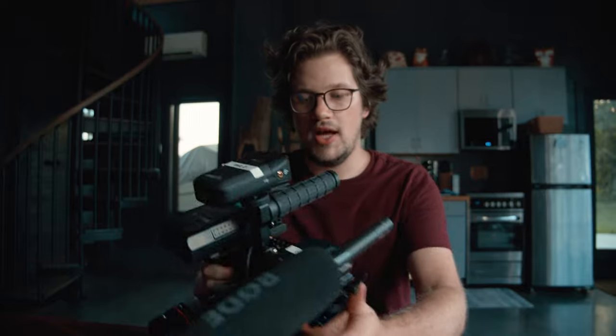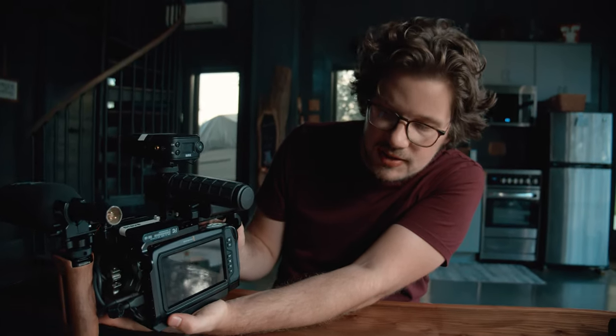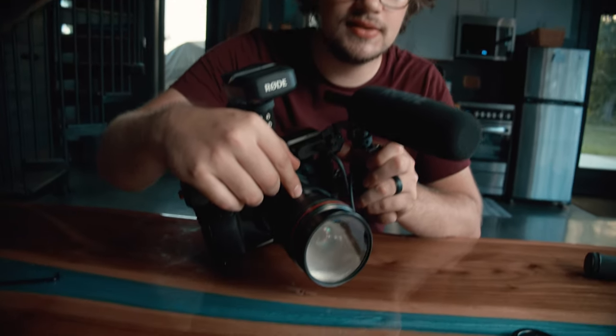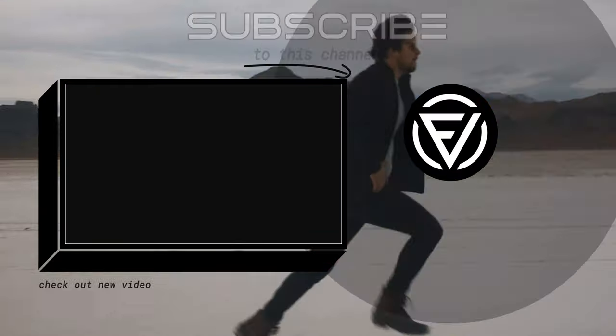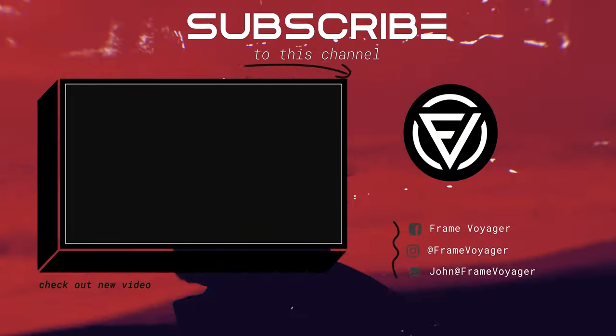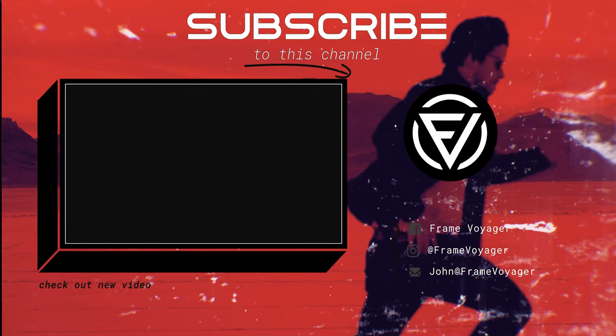That is basically how I build out my cage system for the Blackmagic Pocket Cinema Camera 4K. As you can see, you can perfectly see the screen even with the battery up here, and the balance of this camera with all the added things is pretty good. I wouldn't use this lens for run-and-gun — more for interviews — so I'd have a smaller, lighter lens on it as well. If you think there's something I missed or something I could do better with my build, let me know in the comments. If you liked today's content, subscribe below and hit the notification bell. Until next week, this is John Owens with Frame Voyager — I'll see you next week.